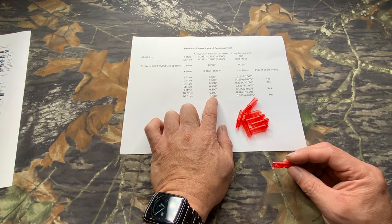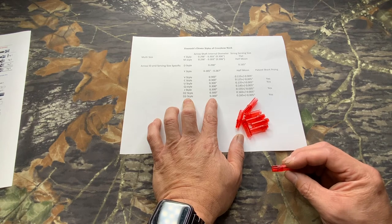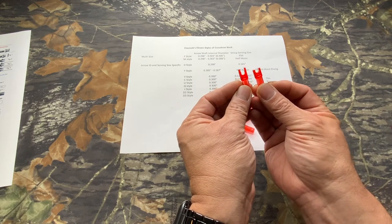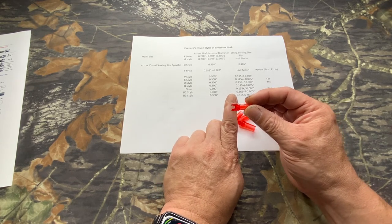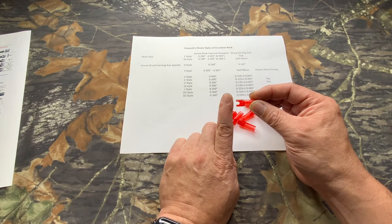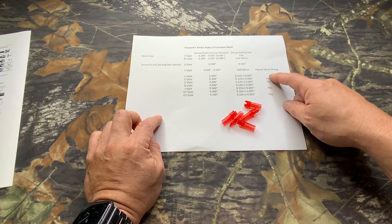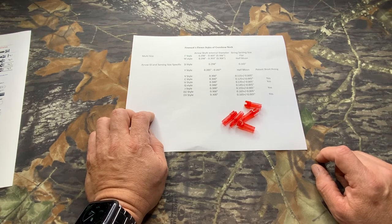165,000 is getting more and more popular, like the new Mission Crossbow. They moved from 155,000 to 165,000. The D2 and D3 — you can see the difference. The Mission Crossbow has an anti-dry fire mechanism right behind the nock, which means if you put anything longer, it will force the string to be in the middle, causing a dry fire situation. So the D2 will no longer work, but a D3 will. D3 actually comes from J, U, and C — all of these four are based on the super short design accommodating the immediate anti-dry fire system.